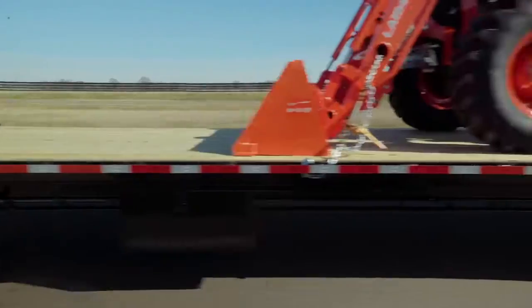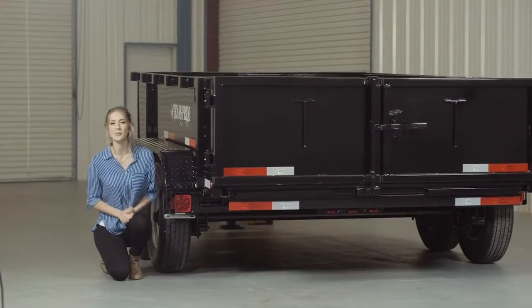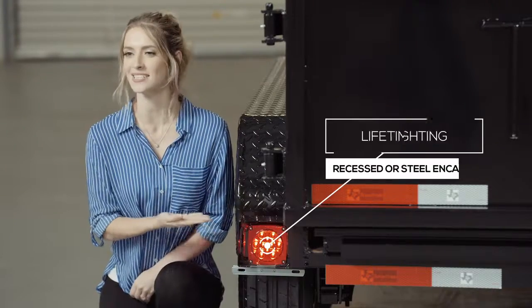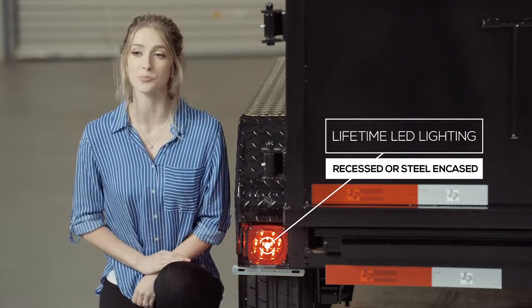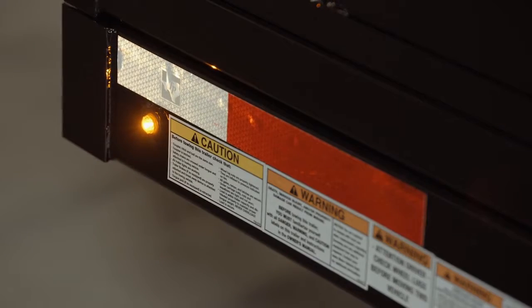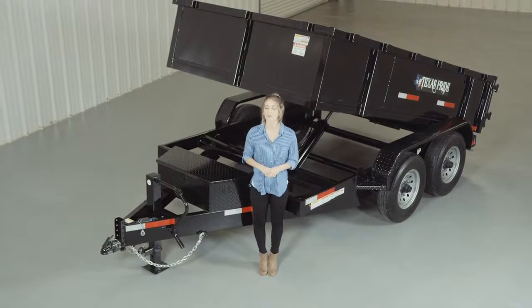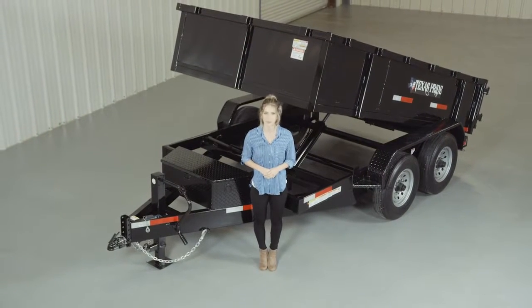This ensures you have a protective, durable, and shiny finish for years to come. The last thing we want to mention is that lifetime LED lighting is standard for all Texas Pride models, and all lighting is either recessed or steel encased to protect them from accidents and the elements. We'd like to thank you for taking the time to look at our Texas Pride 7x12 bumper pull 12,000 pound dump trailer.